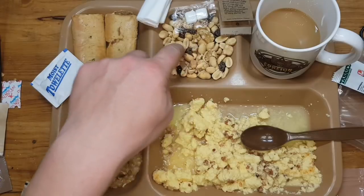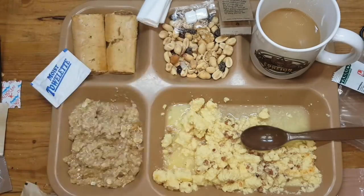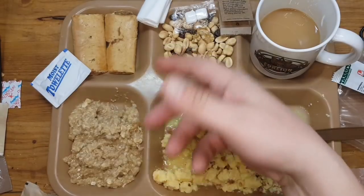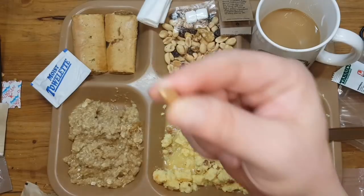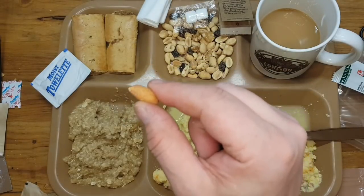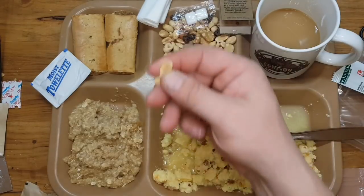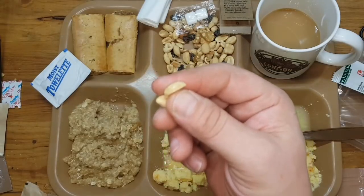In Germany, we call this Studentenfutter. It means if you're in high school or at a university, this is food for your brain — just because of all the ingredients in it. It keeps you not hungry all the time, but your brain has enough power to work. This is called Studentenfutter.